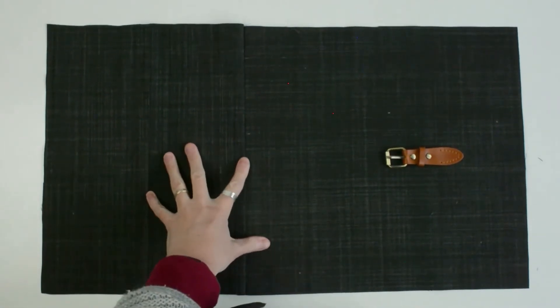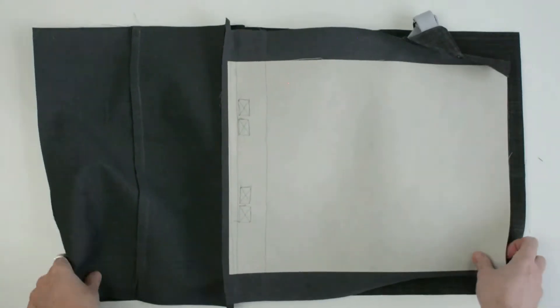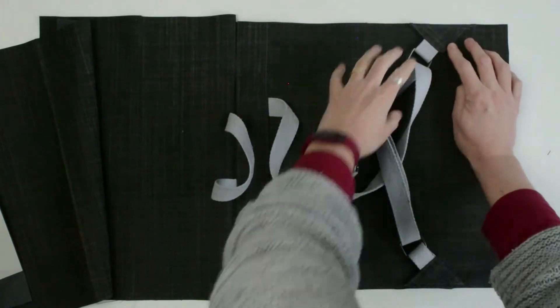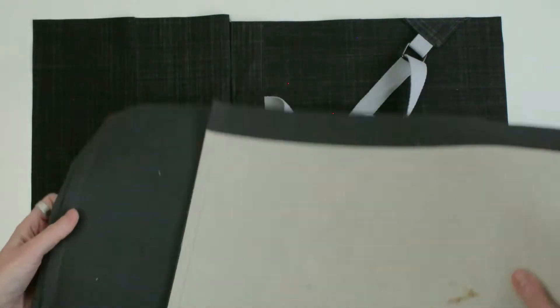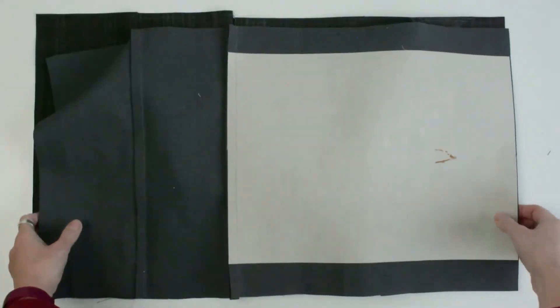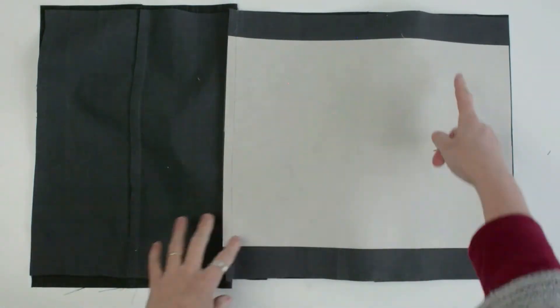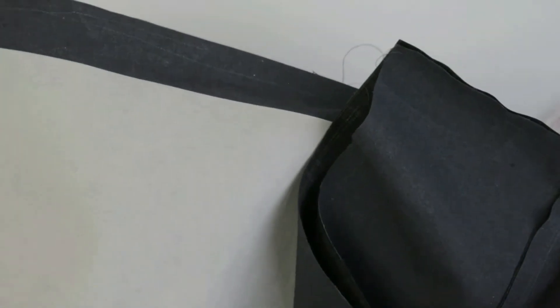Give it a press. We're basically going to join the two sides of the bag together now. Fold the straps in and press all your seams so they're pressed out nicely. Machine stitch along the sides, along the bottom, back up, and do back stitch at the top of your side seams.